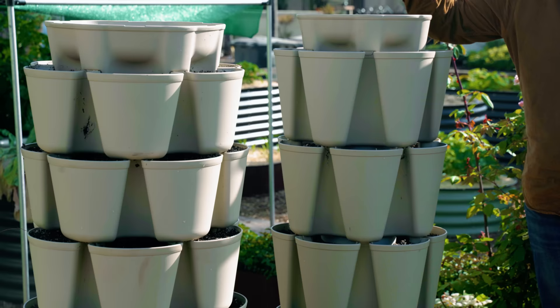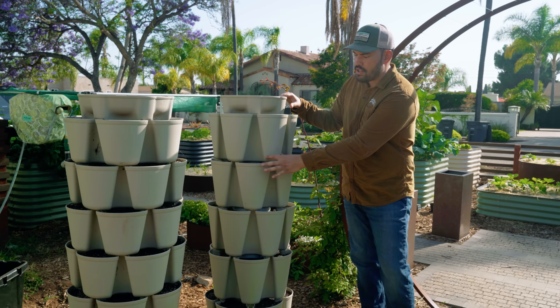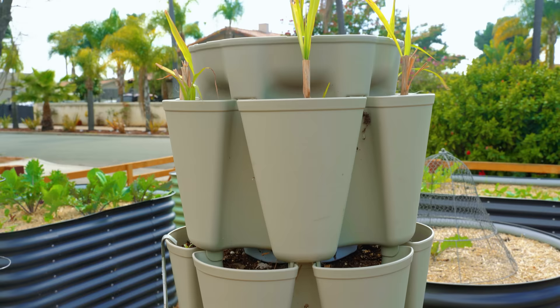We have what are called Green Stalk Gardens — it's our favorite vertical tower. This is the old school classic one, the five-tier system. There are six pockets per level on five levels, so that means you've got 30 planting sites in about two square feet as far as the footprint goes.